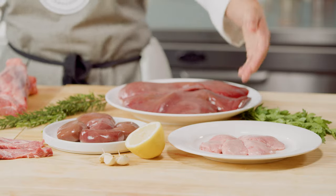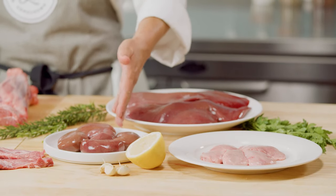Other lamb products available include offal, which is the edible byproduct of the meat carcass. These include sweetbreads, kidneys, and the liver.